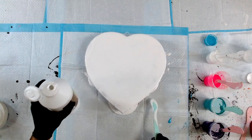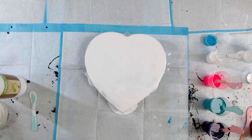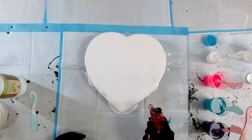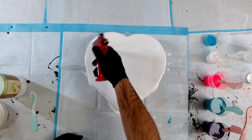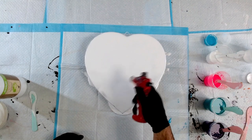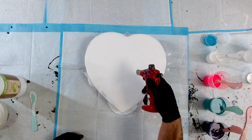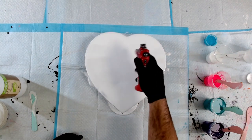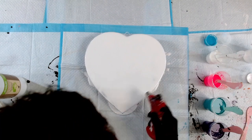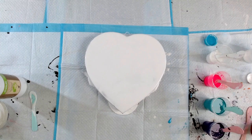Making sure the edges are covered. Now let's torch our base first, just using a chef's torch here, working that over the surface - that's popped a lot of those bubbles already. This is such a different technique because normally we wouldn't torch our blooms.